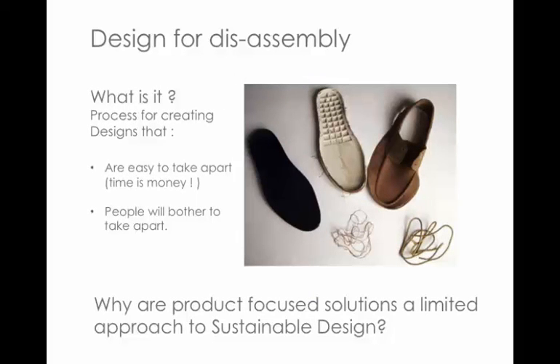What is design for disassembly? It is a process for creating designs that are not only easily taken apart — because every bit of time you spend having to take something to pieces detracts from people wanting to do that — but also designs that people will bother to take apart because there's something valuable in there. It's all about the economics of this process.